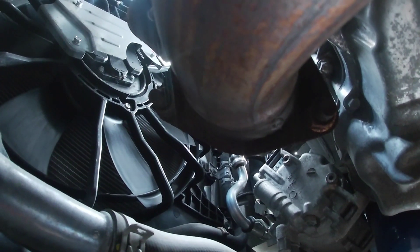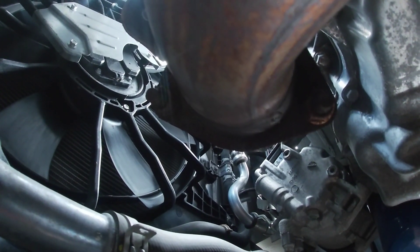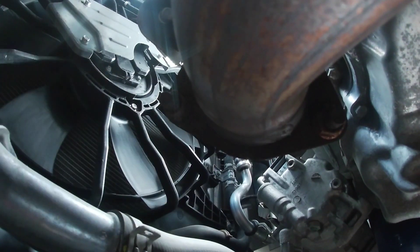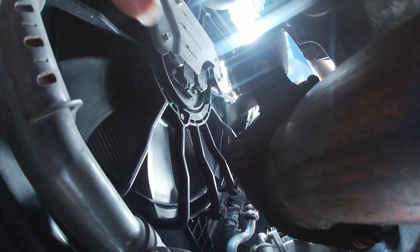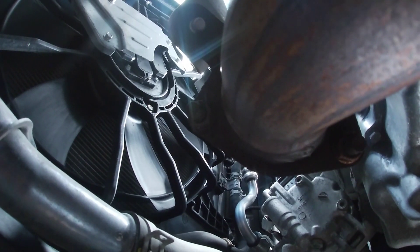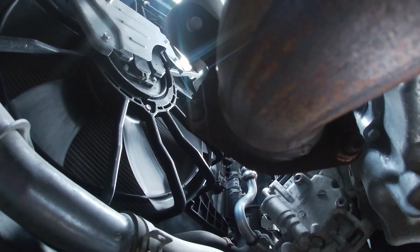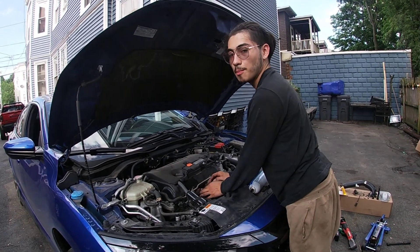Quick word of advice: the top bolts are all 12 millimeters, but the bottom ones are actually all 14 millimeters - this one, this one, there's one up there, and then there's the bracket one. Best way to get to them is from the bottom. Those bottom bolts were giving me a pain because they were literally so rusted on, but I finally got them out.